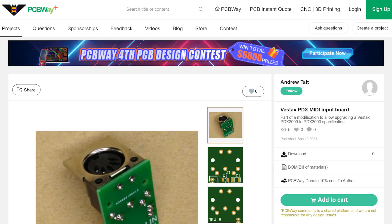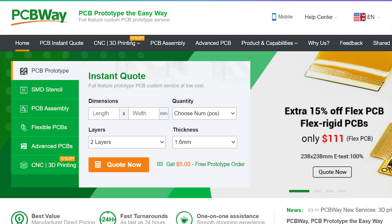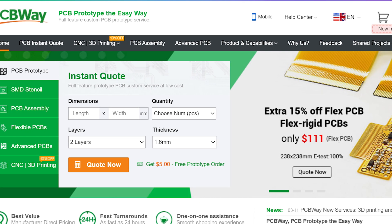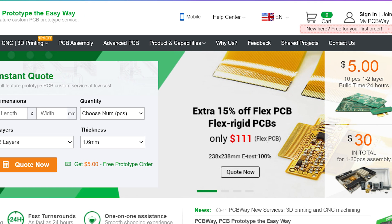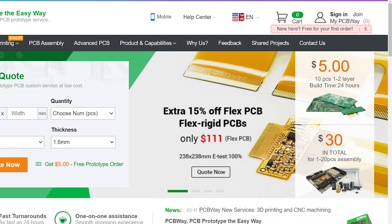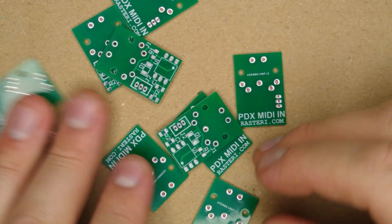I've uploaded the PCB design to PCBWay's Shared Projects section so you can order it really easily. They have a deal where you get $5 off your first order, basically making it free — you just pay shipping. You can also get boards pre-assembled for as little as $30 if you don't fancy soldering it yourself, and they also do 3D printing and CNC machining, so check them out for enclosures or panels. Less than a week later I had my MIDI input boards, and they look really great.